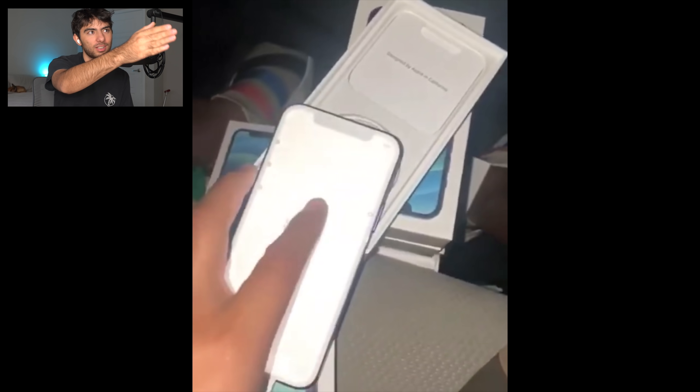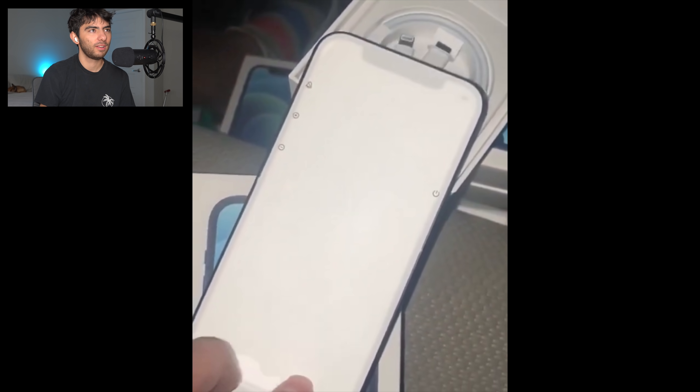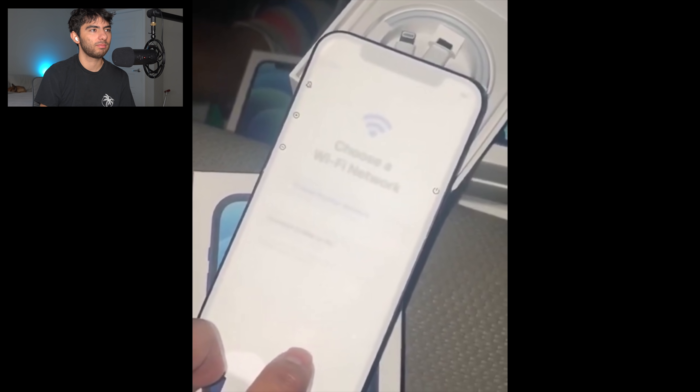The iPhone is on — you can see it through the screen. I don't know why he didn't take off the screen protector paper. He's setting it up. So that was the first iPhone 12 world's-first unboxing on the internet — very interesting.